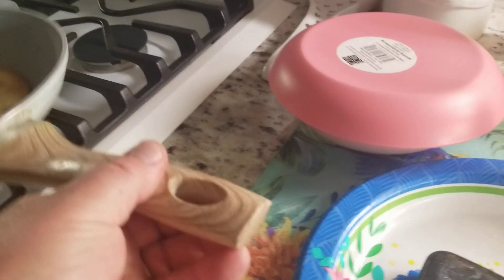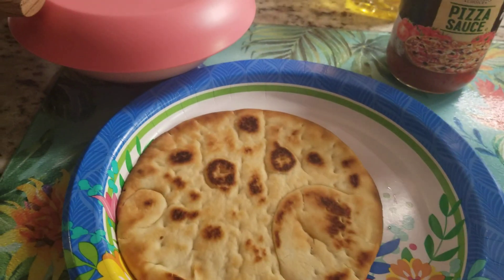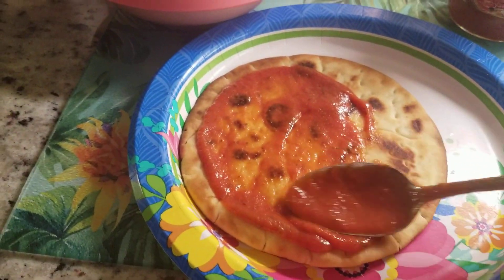Then remove it from the heat. You can use any kind of pizza sauce that you want. Coat it in pizza sauce — put as much as you like.